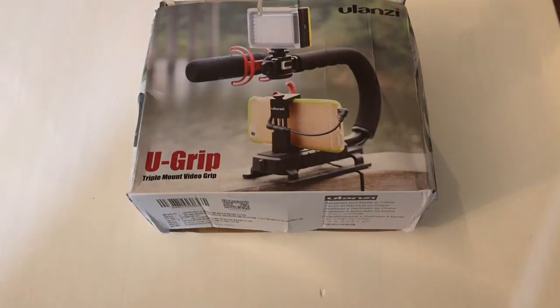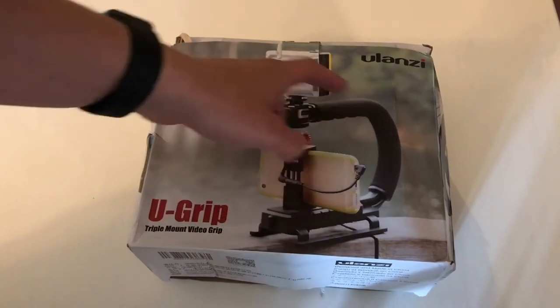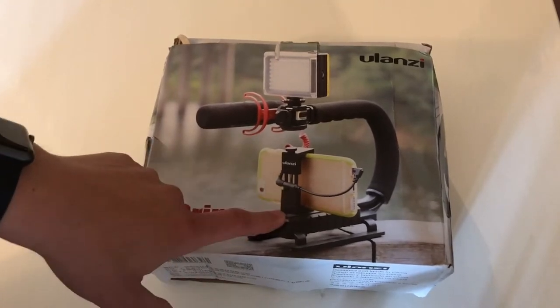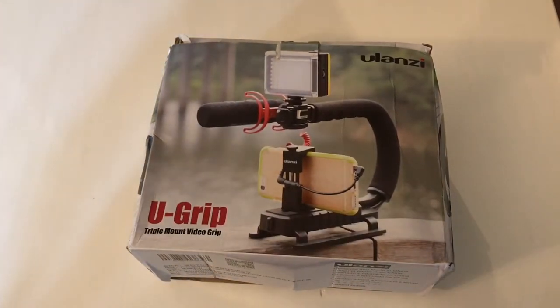Hello guys, if anybody is interested, I bought this U-grip thing. It's basically shaped like a U - this camera mount here - and you can mount a camera on a tripod with the screw mount. It also comes with a phone holder. You can find this from a lot of different Chinese sellers; I got this from AliExpress, but you'll probably find the same one at Banggood.